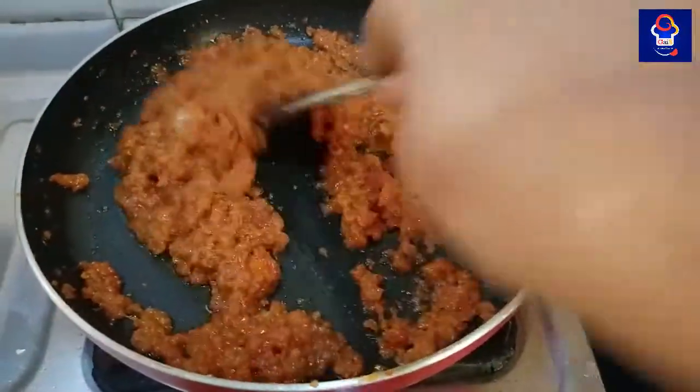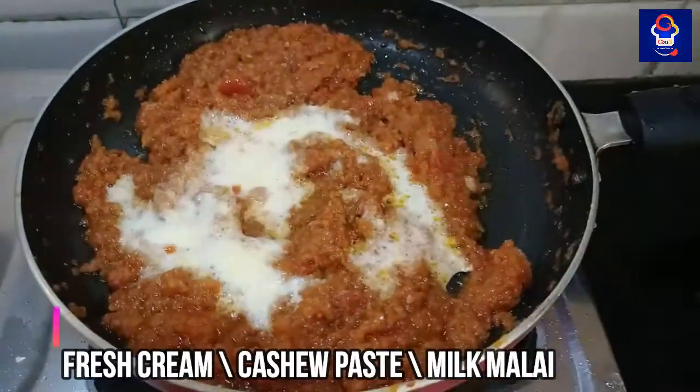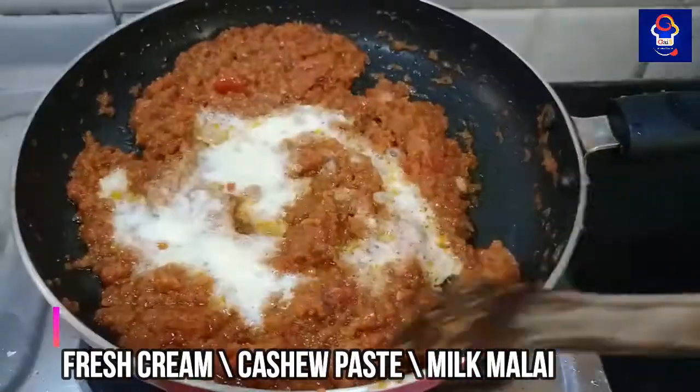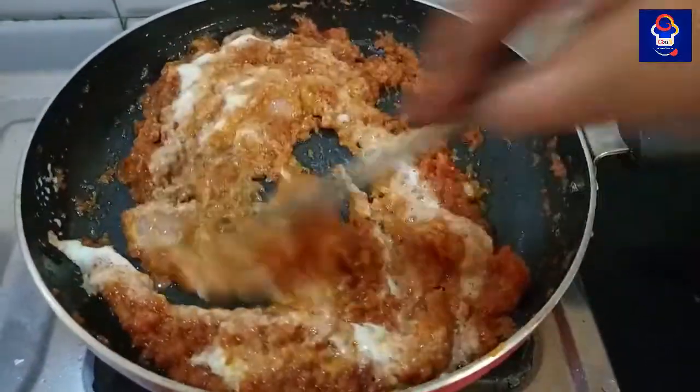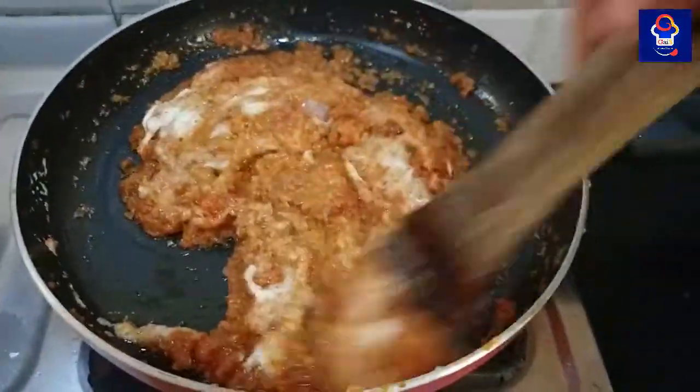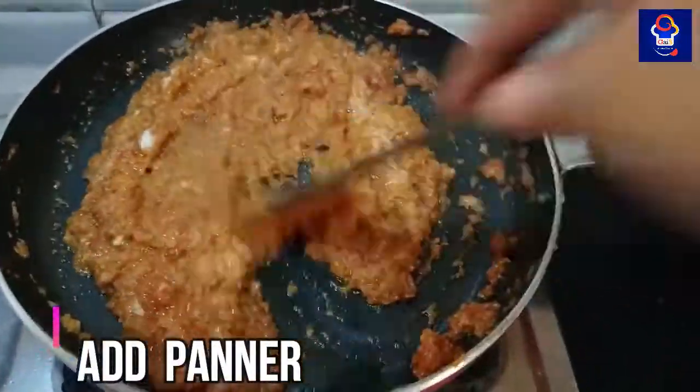Mix it for a few moments. I am going to add some green paste, then add some fresh cream or cashew nut paste. We have a recipe with a bit of wheat and a bit of salt.